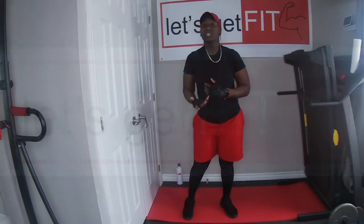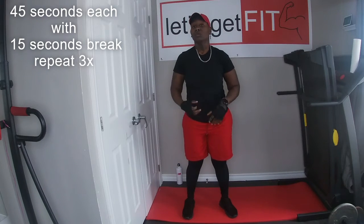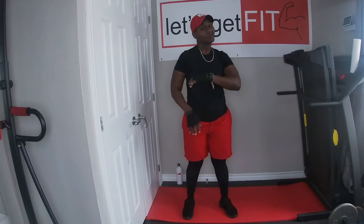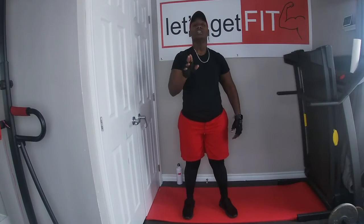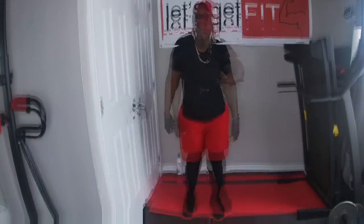Today we're going to be doing each workout for 45 seconds each, and we're going to have 15 seconds break. We're going to repeat each workout 3 times. Before we get into that, we're going to start off with a 2-minute warm-up. So grab a space on the floor, grab a mat and let's get into it.